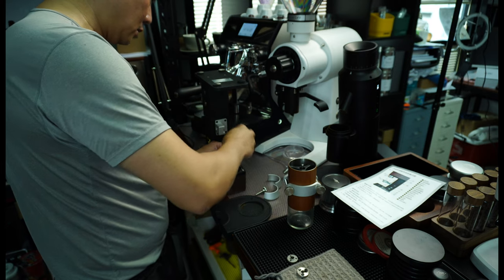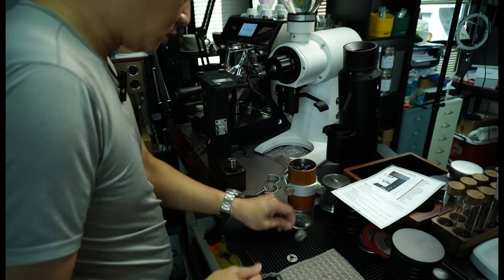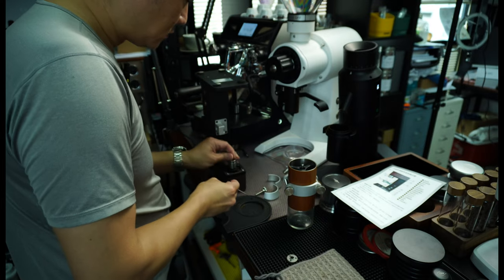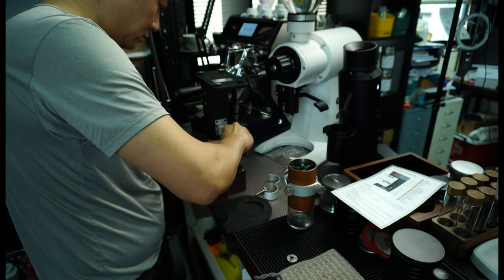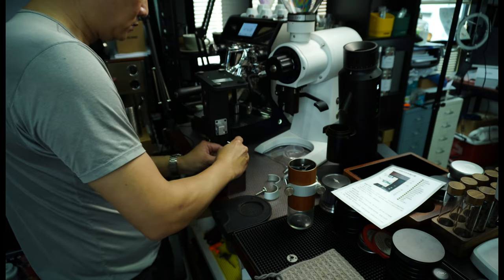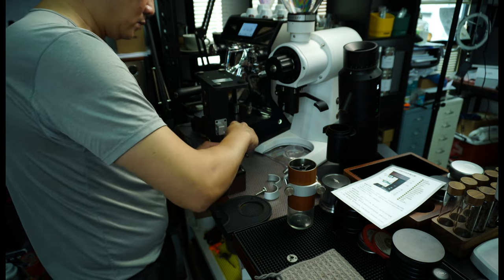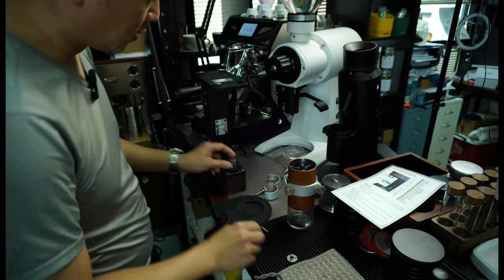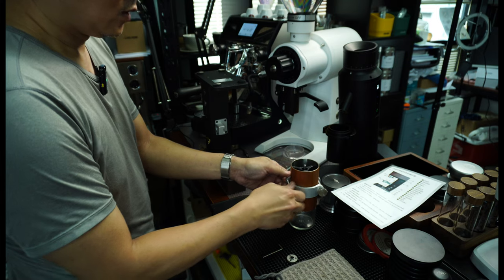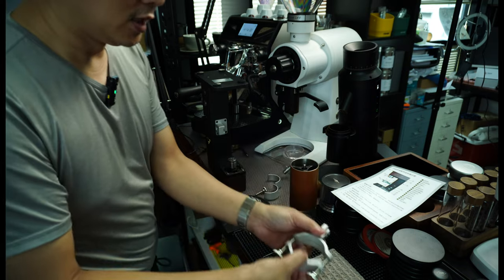Okay, one screw is in. Let's put the other two in as well. Alright, so now the adapter has been secured onto the motor. So let's see how we can actually — let's see how it works here. Basically, this hand grinder will actually be connected here.